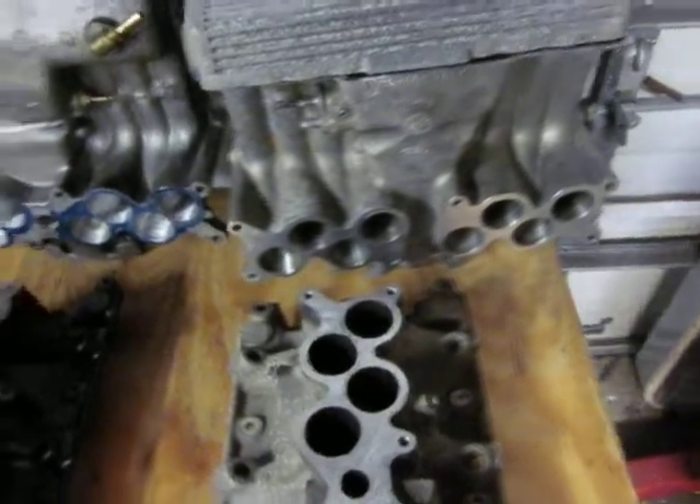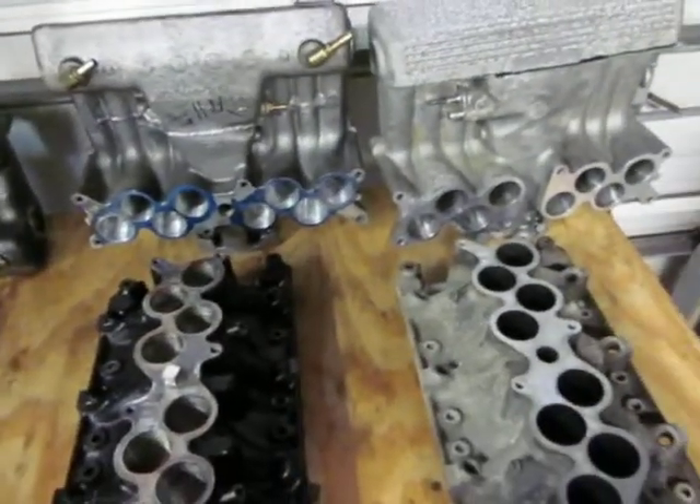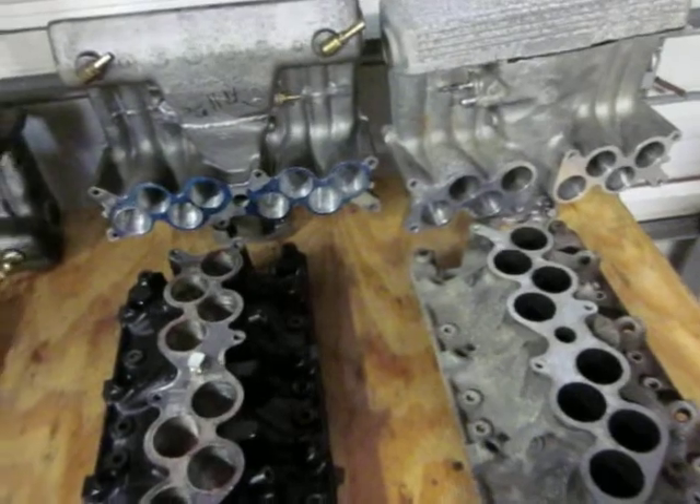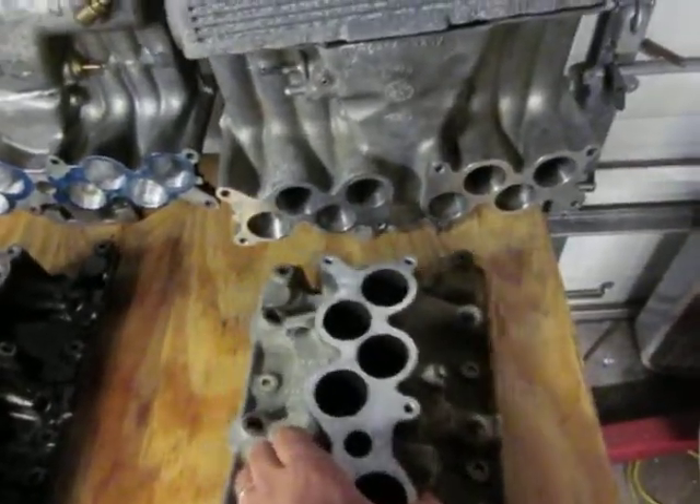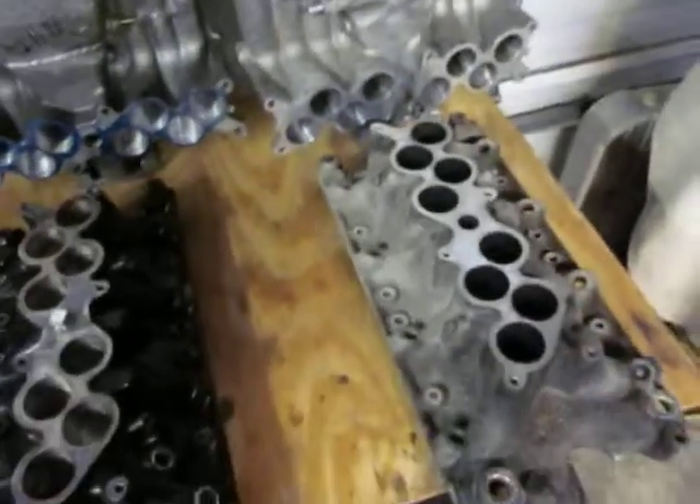Tmos does a great job on that — he's the guy to talk to. You can get a hold of him on the corral. He does a really good job on these. Actually, his son ports them now, but Tmos still checks them out before they go in the back of the box.